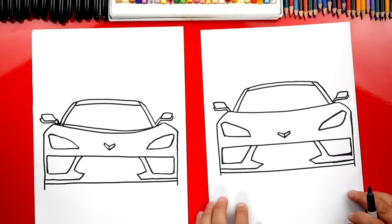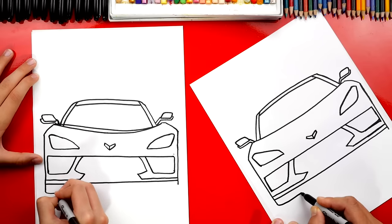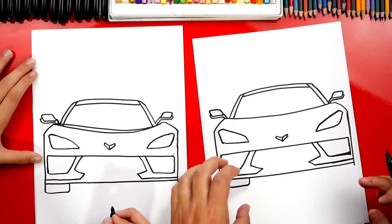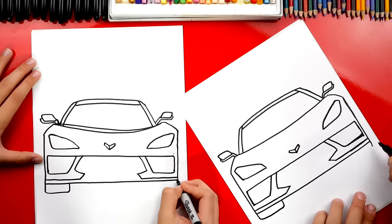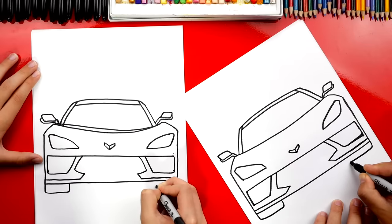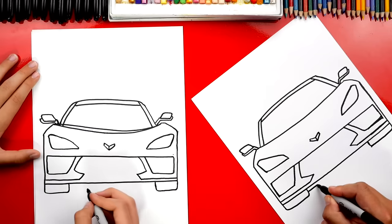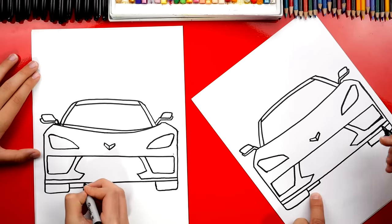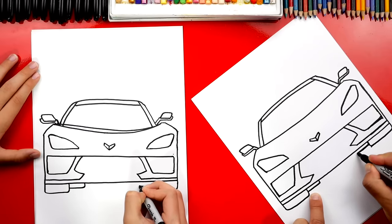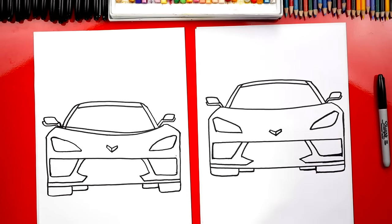Now let's finish by adding the tires down here at the bottom. We're gonna extend this line down just a little bit, then draw the horizontal line that comes in and then back up. We don't want to draw the tires too tall because Corvettes are really low to the ground. It's super exciting that this Corvette is mid-engine — it's gonna make it an awesome car. We'll repeat the same step for the outside or right side and draw the tire shape going up. For the rear tires, we draw them a little higher and further in because of perspective — draw another horizontal line in and then connect it up to the top. We're ready to fast forward.